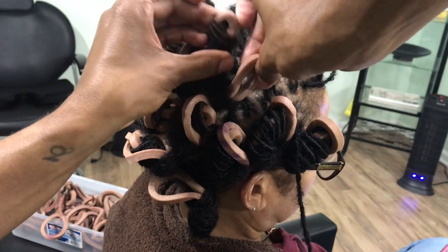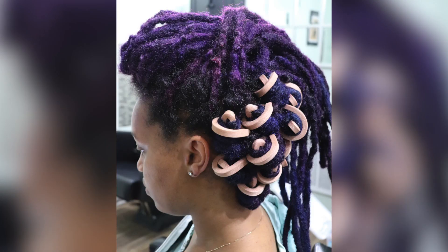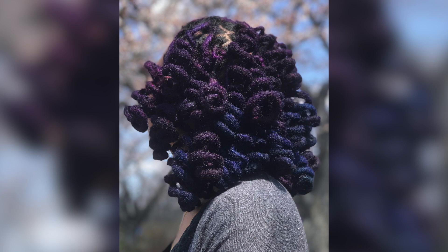Afterwards, make sure you sit under the dryer. You cannot air dry with these, otherwise you will not have voluminous curls that last. Sit under the dryer and then boom — you have really loose, wavy curls.